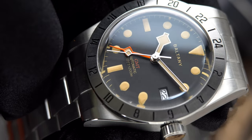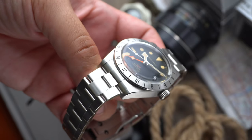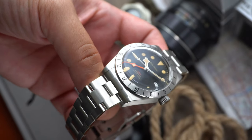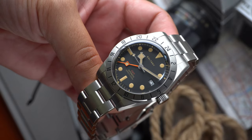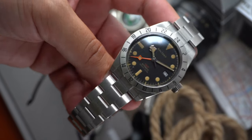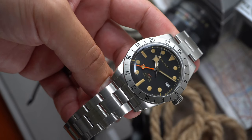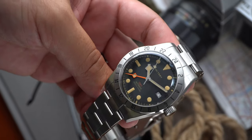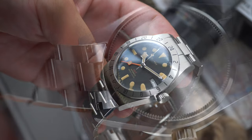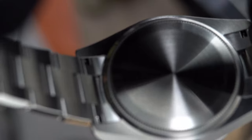The fixed 24-hour bezel is really well constructed — the brushing is clean, the transitions to the polished edges work, and there are no sharp edges. The case also feels well constructed, and just like the Tudor, the side profile is very slab-sided. Most of the case is brushed, but what really took me by surprise were the bevels found on the case. For the price point, it's crazy what these companies are able to offer.